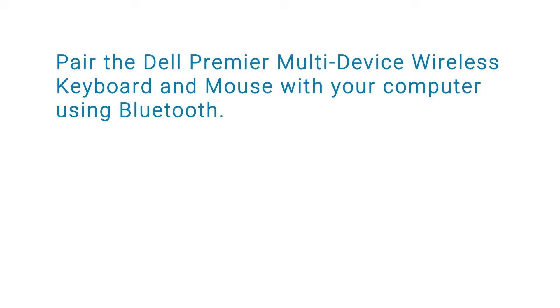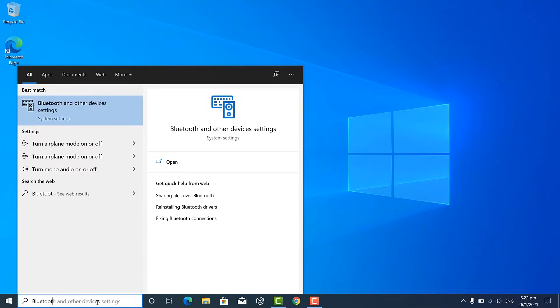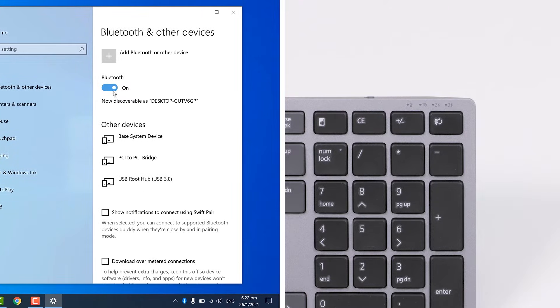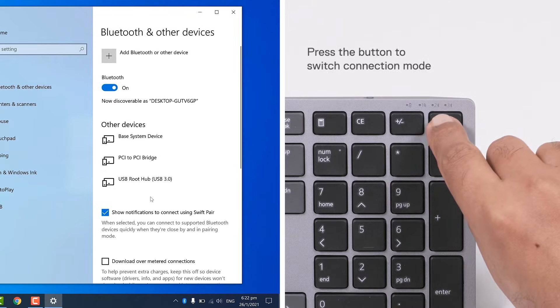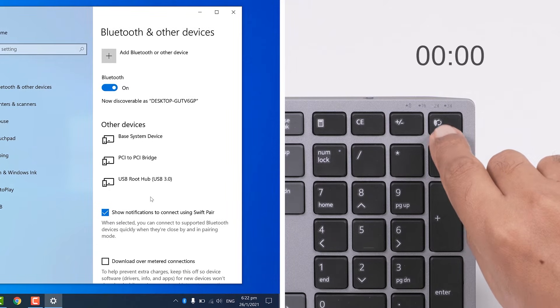You can also pair the Dell Premier Multi-Device Wireless Keyboard and Mouse with your computer using Bluetooth. On your computer, open the Bluetooth and other devices settings window. If Bluetooth is turned off, turn it on. Ensure that the show notifications to connect using Swift Pair box is selected. Press the connection mode button a few times on your keyboard and mouse until the connection mode light 2 turns on.